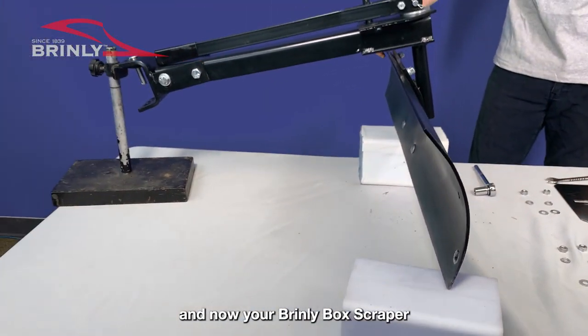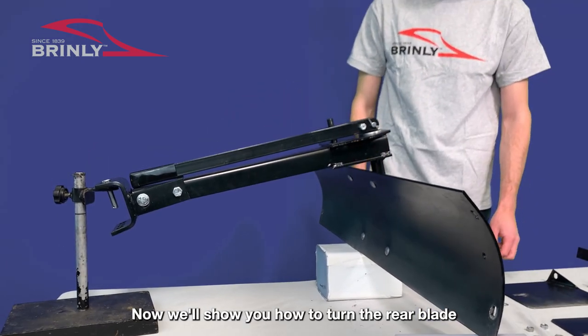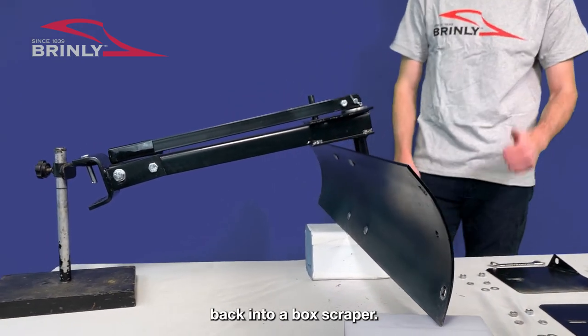And now your Brinley box scraper has been turned into a rear blade. Now we'll show you how to turn the rear blade back into a box scraper.